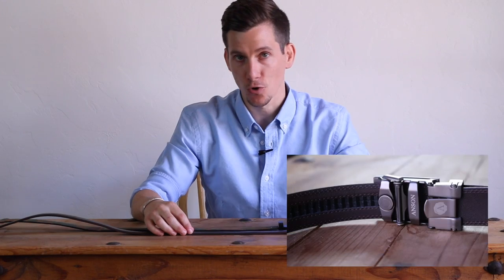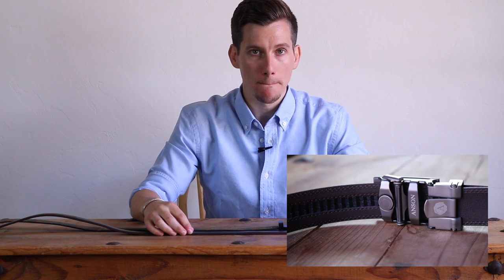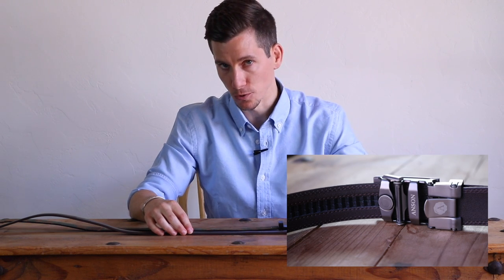The grooves in the tracks are a quarter inch apart. So that means you can tighten or loosen the belt by a quarter inch in either direction, which means it'll really never be too tight or too loose.